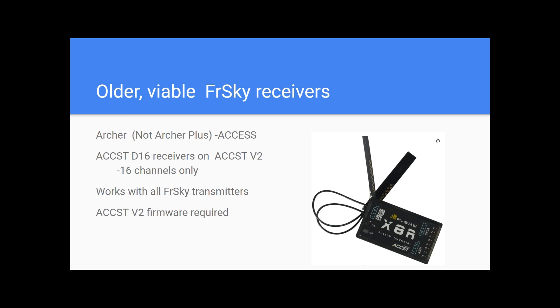Speaking of older and yet still viable FRSky receivers, we're going to talk about the Archer line — not the Archer Plus, but the Archer line. That's an ACCESS-based receiver; those are 24 channels. Then we have the ACCST D16-based receivers. Here's an example — one in the corner here is the X8R. This thing is still made by us, it is beloved, it is a great receiver. However, they only work with 16 channels, and that's an 8 PWM channel receiver. It will work with all FRSky transmitters, but you have to update it to ACCST V2 firmware — that's usually the first thing we do when we get these receivers.